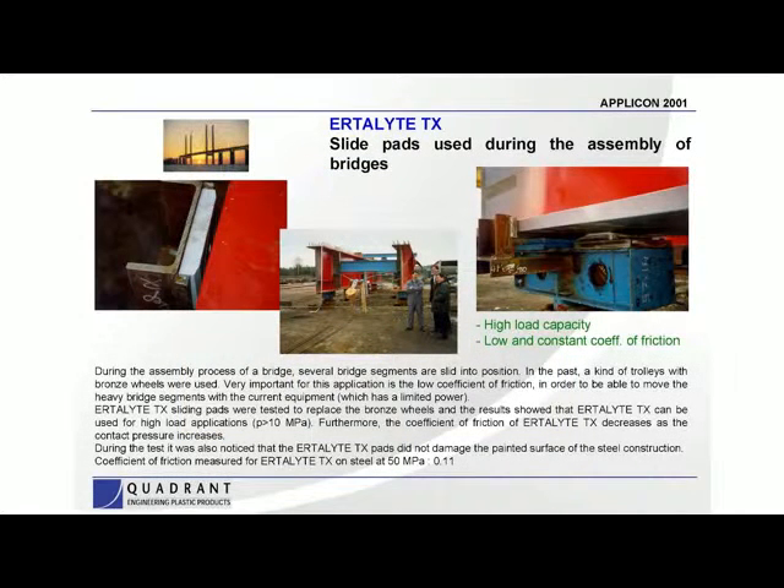The next application is a unique one — a slide pad used during the assembly of bridges. TriStar has been involved in many of these applications where they actually assemble a bridge or bridge components off-site and use various materials to slide the entire bridge unit into place. In this particular case, they were building bridge segments and the Ertilite was being used as part of the assembly process to allow certain movement around the segments while they're being built before they are put together on site.